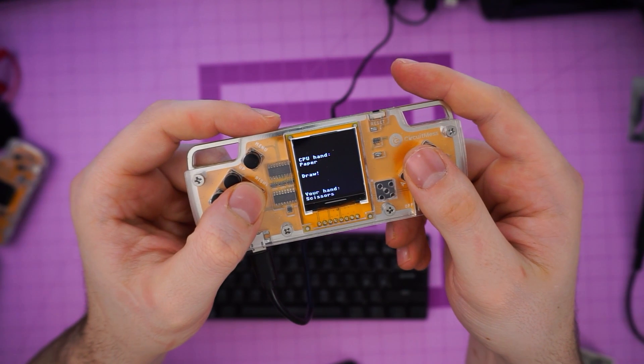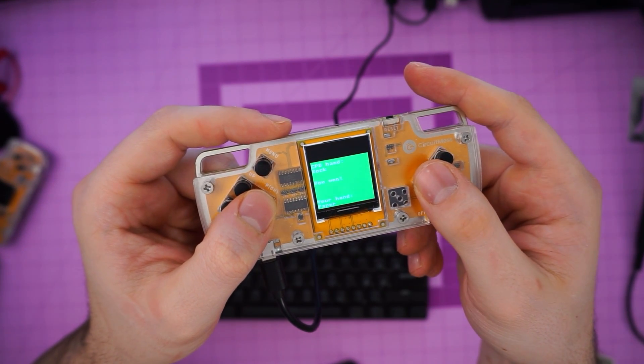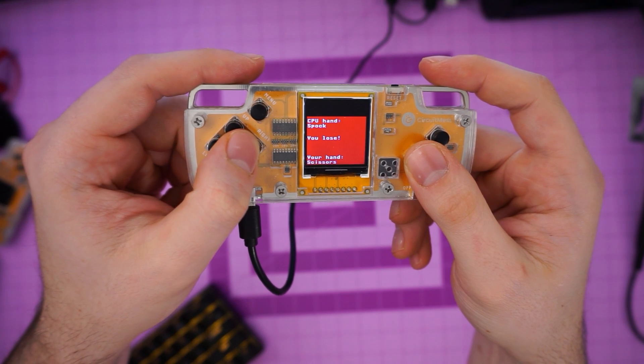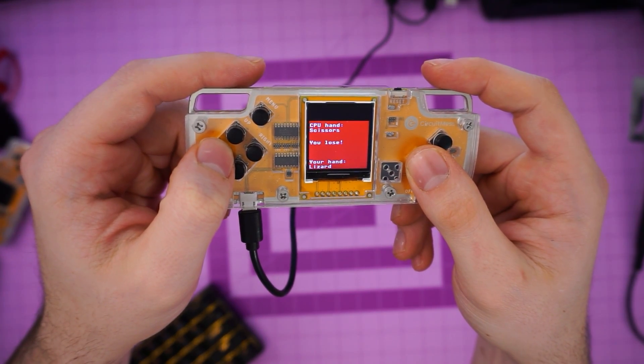I took one of their test programs, which was a rock, paper, scissors game, and made some modifications just to get some experience with CircuitBlocks without going off the deep end. You know that Big Bang Theory episode where Sheldon mentions rock, paper, scissors, lizard, Spock? Well, in about 30 minutes, I was able to put together a demo of this game by jumping off from the test game coding. It was super fun and rewarding to see something I not only built from the ground up, but also being able to code my own game.